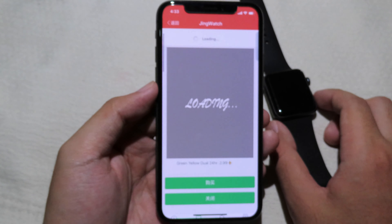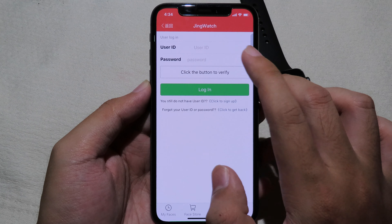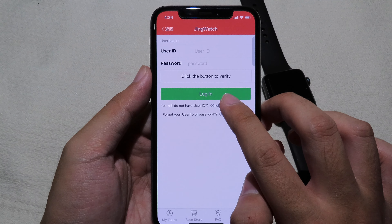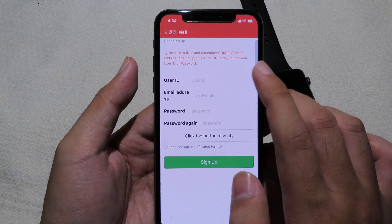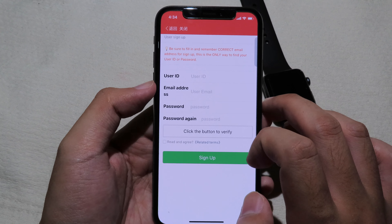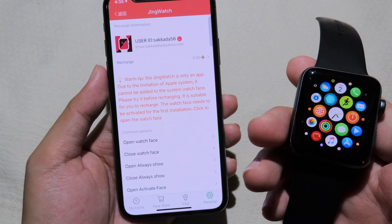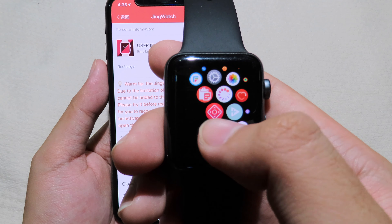You can see a lot of watch faces here. Now you need to go to Personal and log in. If you don't have an account yet, you need to sign up — you can click here to sign up. Then put in your user ID (your custom username), your email, and your password. I'm going to sign in directly since I already have an account. I go back, enter my username, and now my account is logged in.